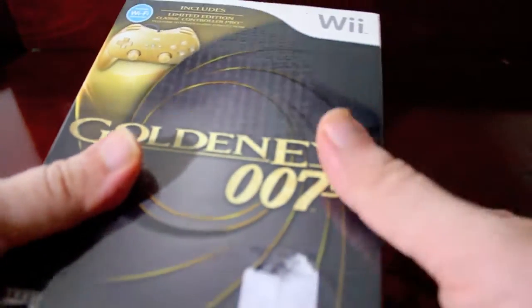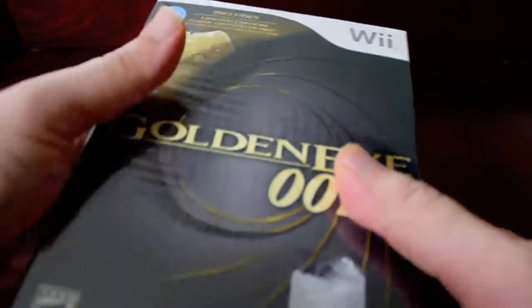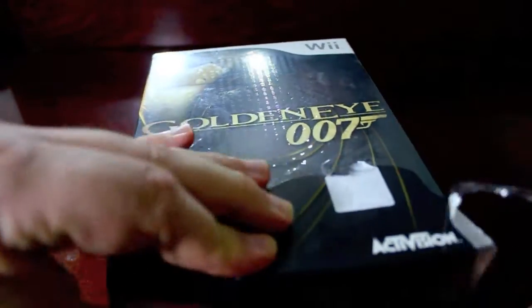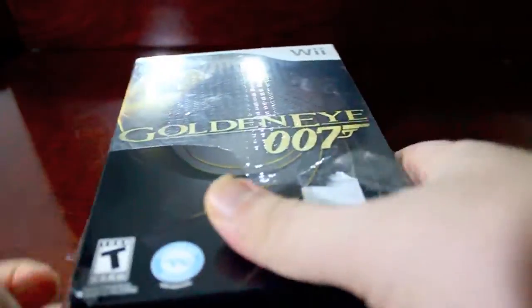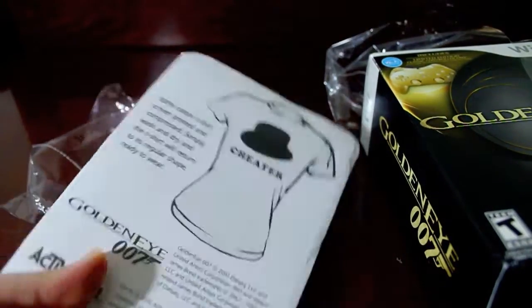Hi there guys, JunglePet here with an unboxing of the Wii GoldenEye Classic Edition or Limited Edition, depending on what you want to call it. But this is the Walmart Edition, so it came with a t-shirt and I already took the Walmart logo off, so let me go ahead and open it — there's the t-shirt.